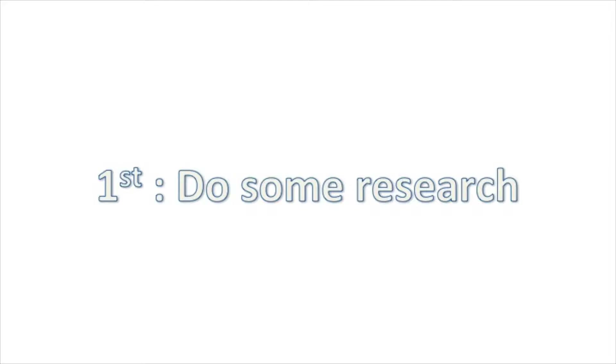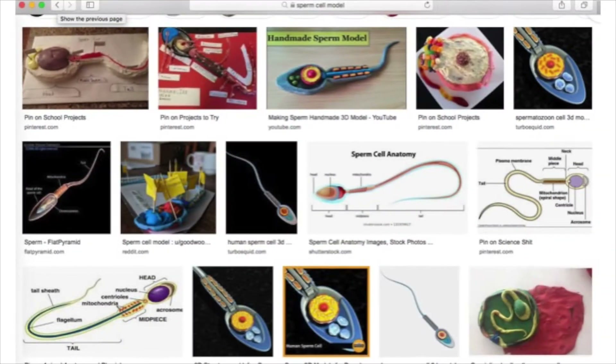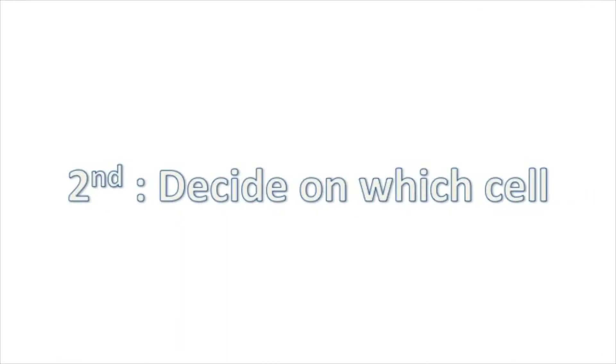I did some research online about what cells can do. There were a lot of examples of sperm cell models, so a lot of people chose to do that. But I decided to make a blood cell model because it had a lot more interesting facts. I went to the library to take out some books, browsed the internet, and I also used BBC Bitesize.